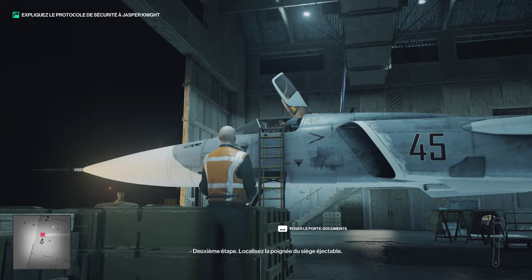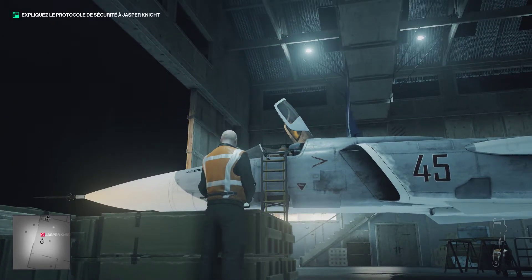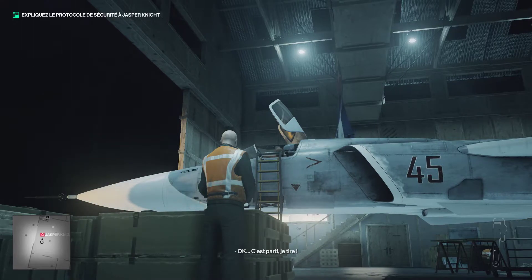Locate the ejector seat handle. Step 3: Pull the ejector seat handle. Step 4.